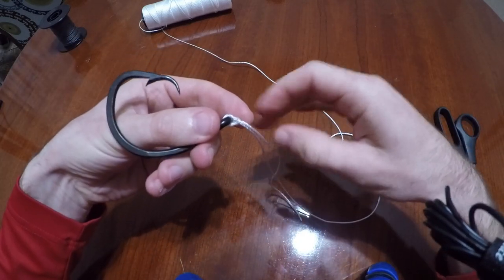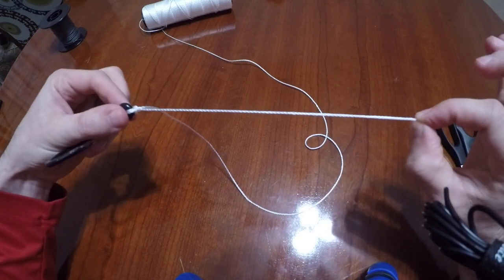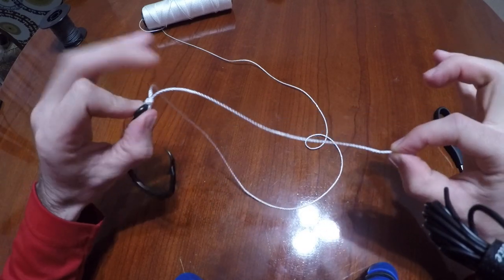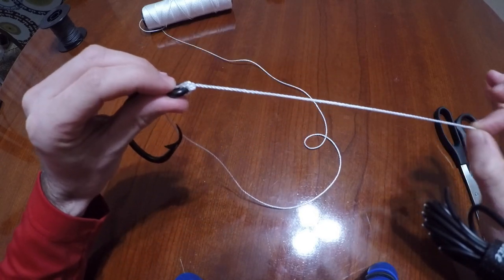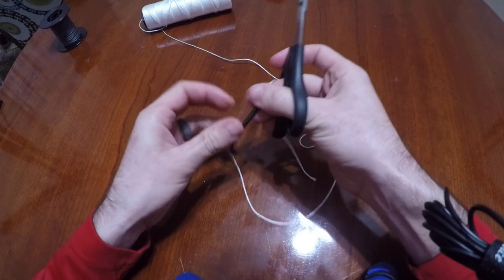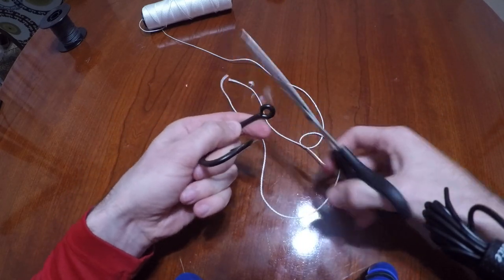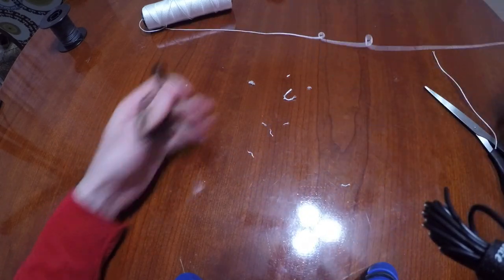Here's a con about the Palomar knot: you end up with a pretty long tag end on your knot. I'm going to show you a reason where this knot does not really work good, and a knot to get you out of it. But let me also show you another application for the Palomar knot that is very, very good.